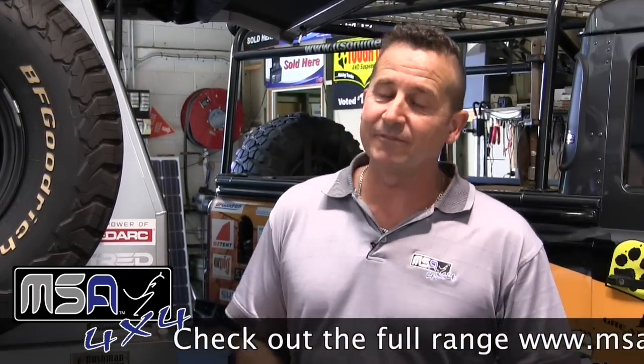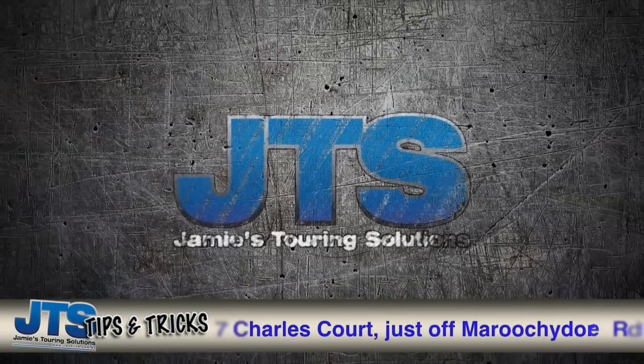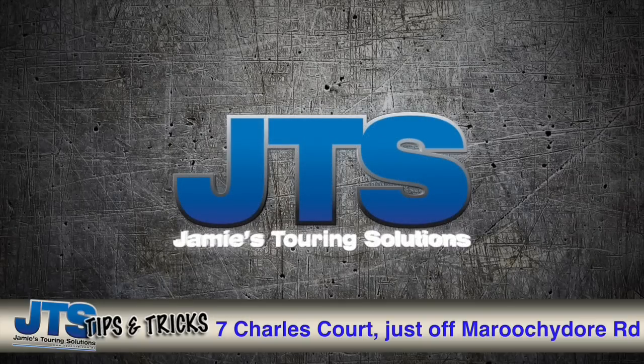There's no better person to test the MSA 4x4 products than Jamie — we know he goes out, he gives it all, and he does get them dirty and rough. That's what our stuff is built to handle. Pop into your local dealer — you can find one on our website at msa4x4.com.au. You can also come and check us out at 7 Charles Court, just off Maroochydore Road, right beside the Bunnings Trade Centre — you can't miss us.